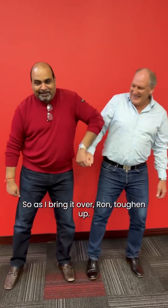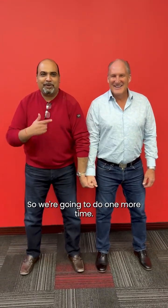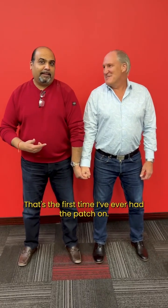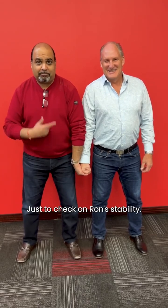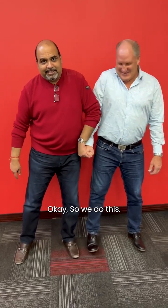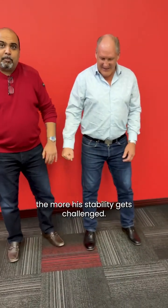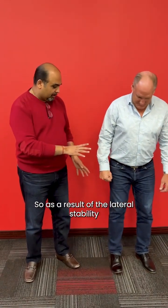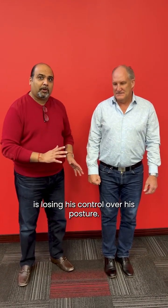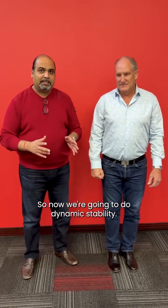As I bring it over, Ron, toughen up. We're going to do it one more time — Ron's a big guy. So we're going to do this again just to check Ron's stability. The more Ron fights, the more his stability gets challenged. As we saw with the lateral stability test there, Ron is losing his control over his posture.